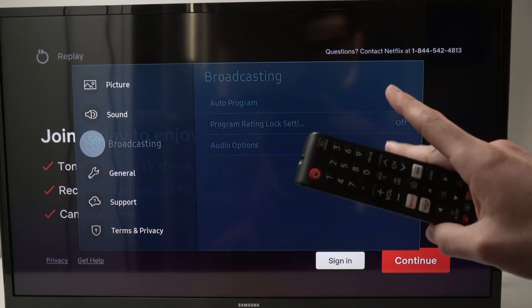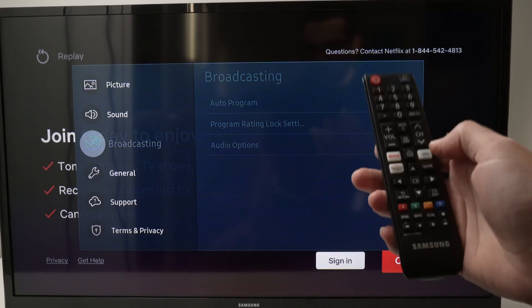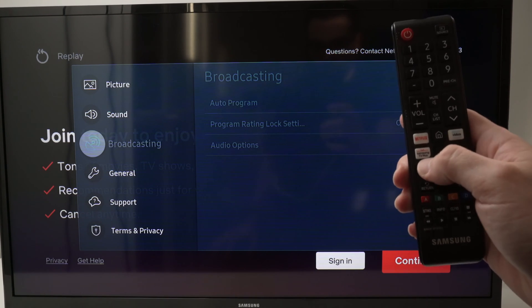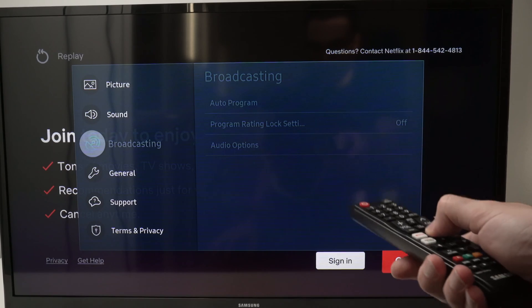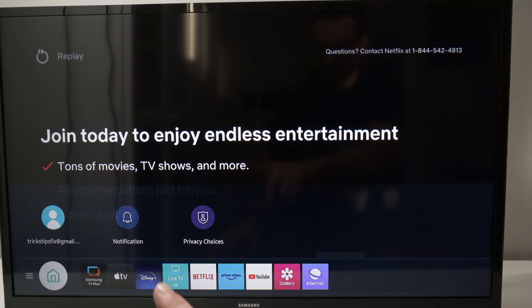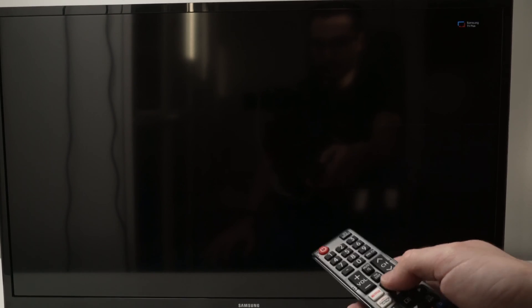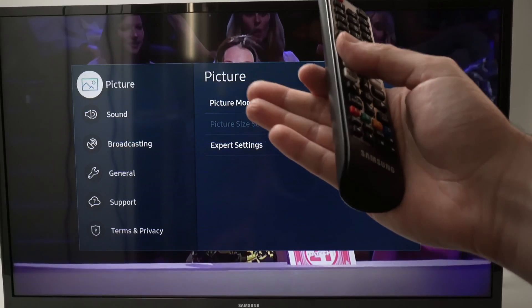One of the reasons why this may be happening is because you have an app open in the background — over here I have Netflix. Take your remote control; some will look like this one. Press the Samsung TV Plus button to launch it. If you don't have this button, press the Home button and from the apps available at the bottom you should see Samsung TV Plus. If you don't see it but you see Live TV, tap on that one instead. I'll go ahead and select the Samsung TV Plus app.